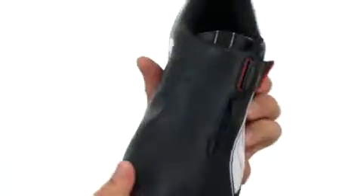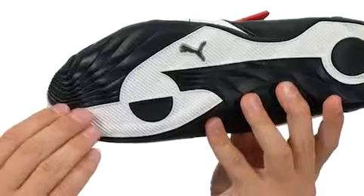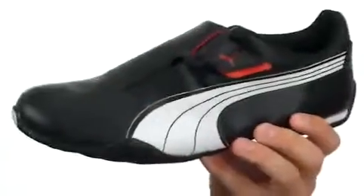Lots of comfort down there in that footbed as well. Here on the bottom we have a very durable rubber outsole with forefoot and heel pivot points for excellent stability. It's also real flexible. Make sure you give them a look — they're from Puma.